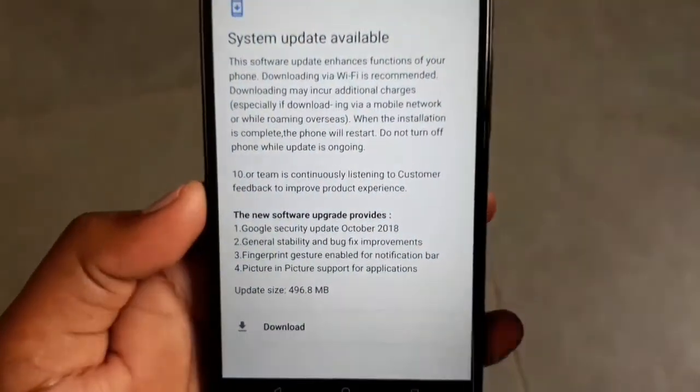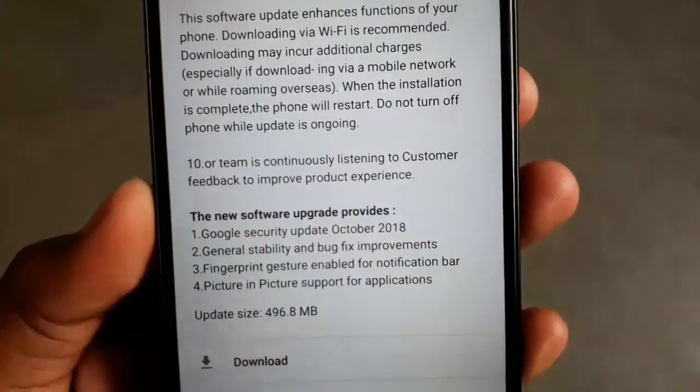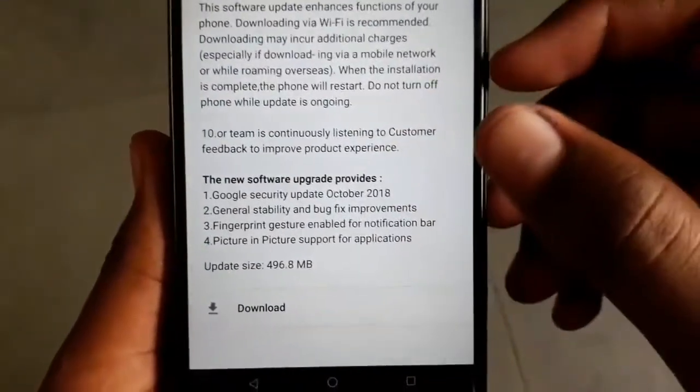Now I have a system update — I got a 400.5 MB update. The security patch level is currently October, and it is going to be November after the update.